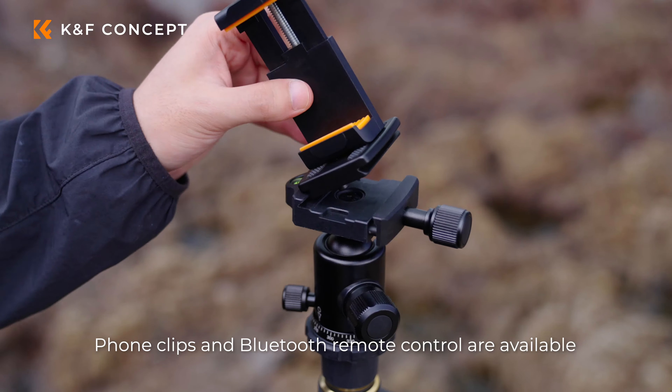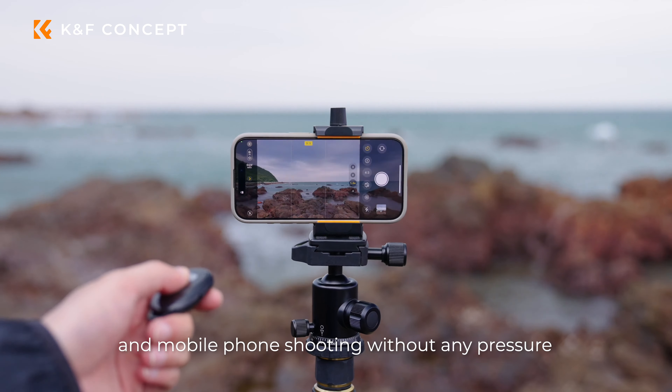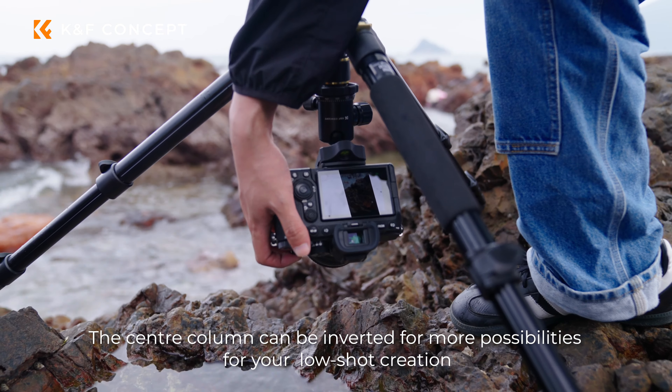Phone clips and Bluetooth remote control are available, making mobile phone shooting effortless. The center column can also be inverted for more possibilities for your low-shot creation.